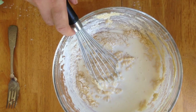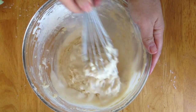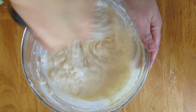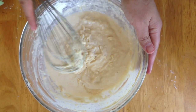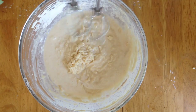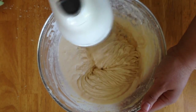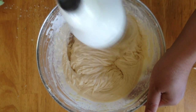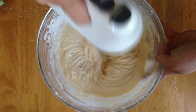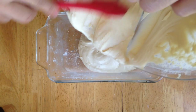Go ahead and add the milk right in and mix until you get a nice smooth consistency with no bumps or lumps. I went ahead and used my hand mixer to speed things up — about 60 seconds — and everything became nice and smooth. Now pour all this batter right into the prepared baking pan.